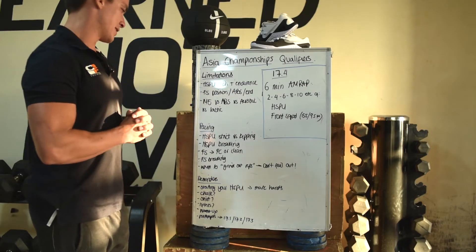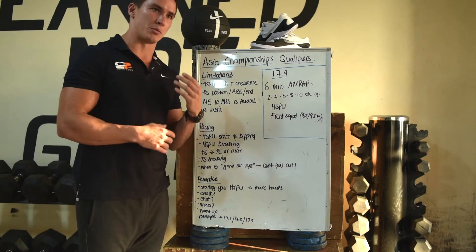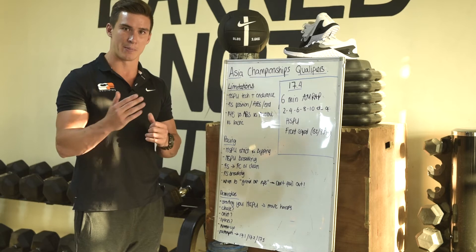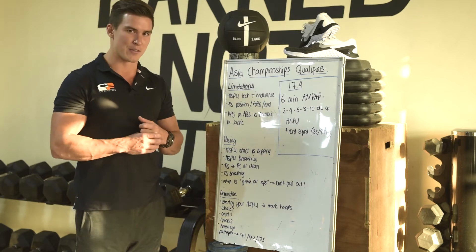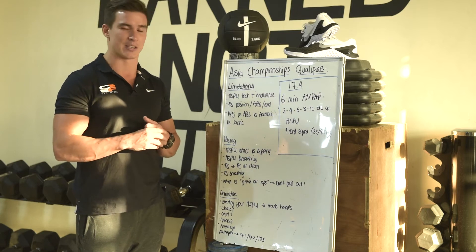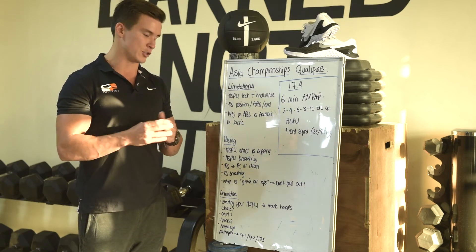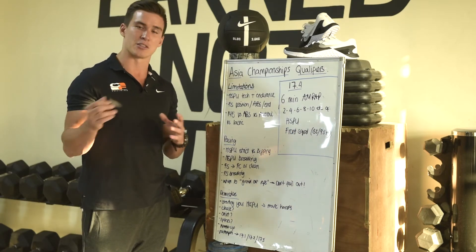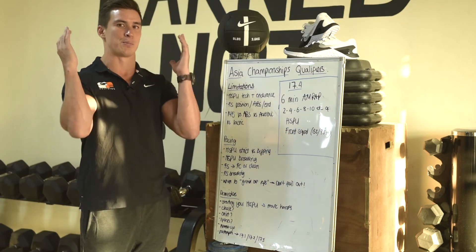Pacing. Firstly, handstand push-ups — we have two options: strict or kipping. I'd highly recommend going with kipping from the start. It doesn't save you any time starting with strict, and even if you're proficient at strict, it's just going to gas your shoulders way more. Those of you who've done this workout will know that the front squat actually takes its toll on your handstand push-ups just by having to support the bar up there.